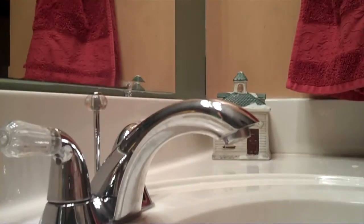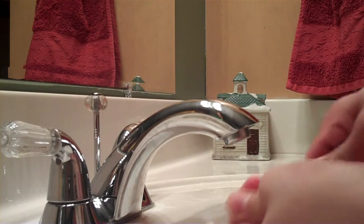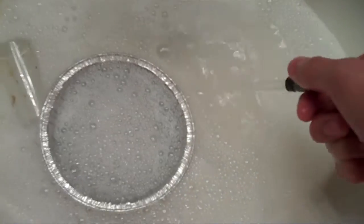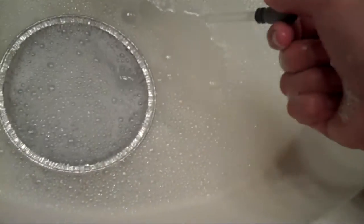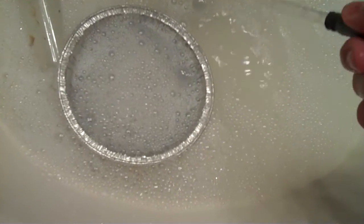Then you can take your bottles and pans and your eyedropper, and after you have that soaking for a little bit, you can take your eyedropper and put it back together. Then soak up some water, squirt it out, soak up, squirt out, just to get it nice and clean.